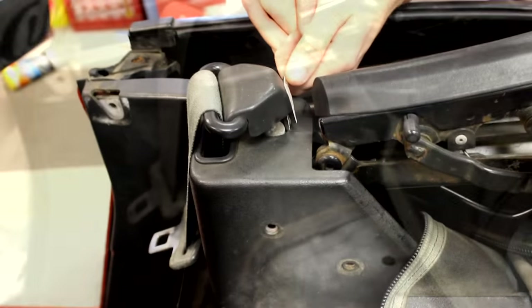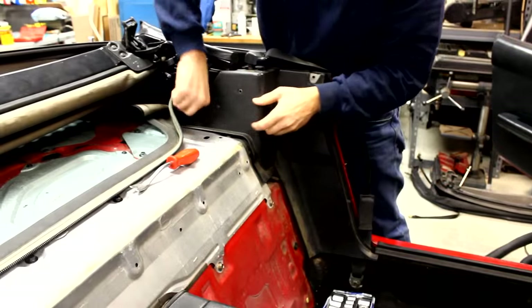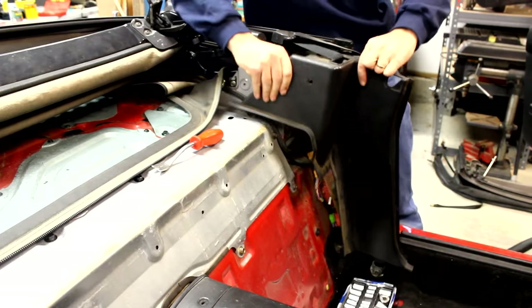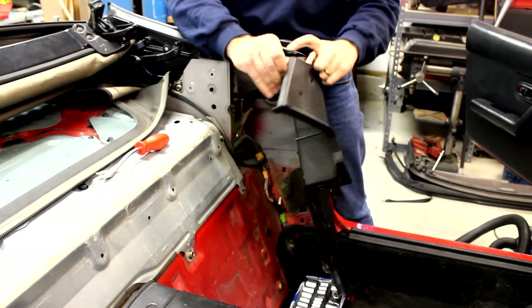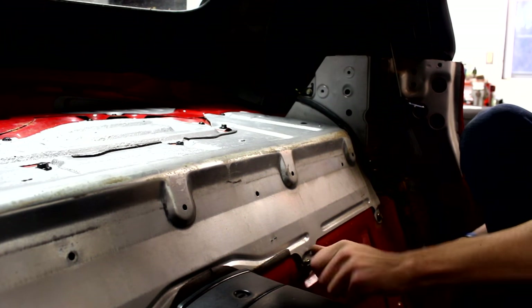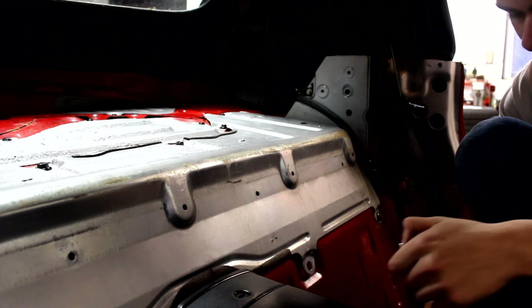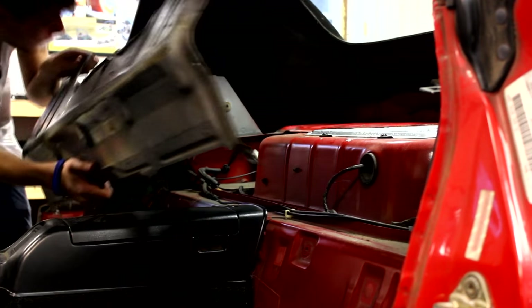Next, pop off the clip that locks the back of the plastic trim. Then the weather strip could be pulled out. Now the plastic trim piece is all set to be removed, but it's held on by a clip so unclip that before you remove it. Next, remove the metal package tray cover by going around and undoing all the 10mm fasteners. Once they're all out, this piece could be removed from the car.